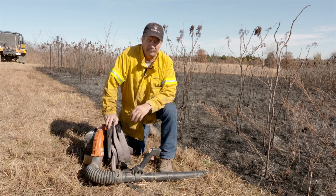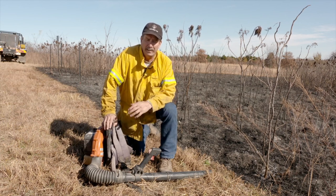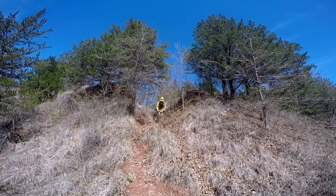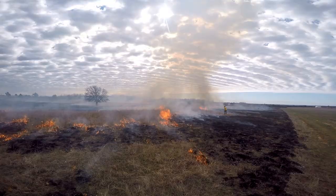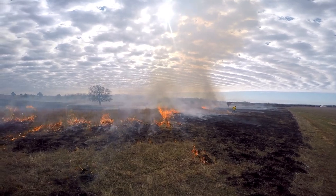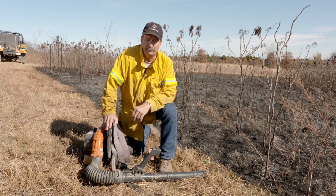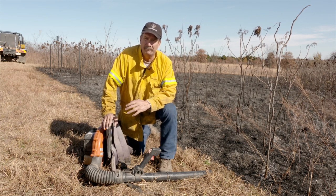A leaf blower is, come to find out, probably one of the best pieces of equipment that you can have on a prescribed burn. They work not only well in leaf litter, what they're designed to work in, but they work very well in grassland settings, so we use them on all types of burn, all types of fuels. The best use for a leaf blower is in mop-up phase.